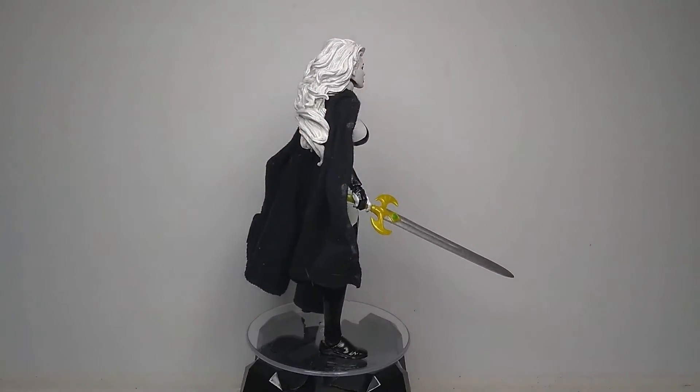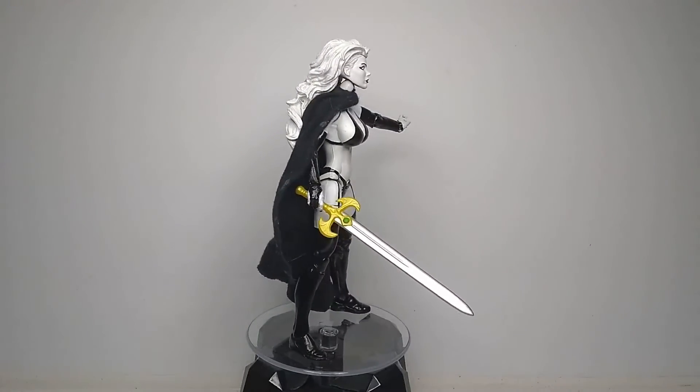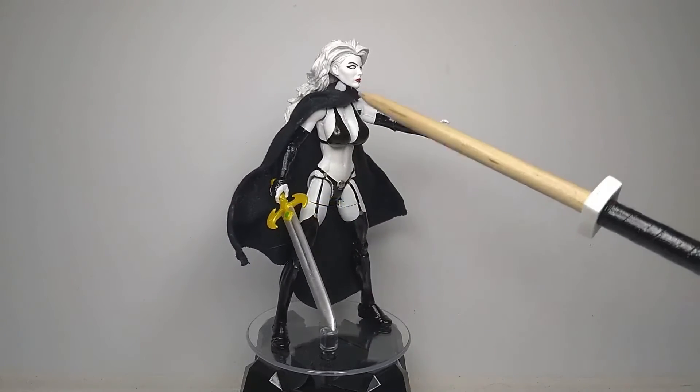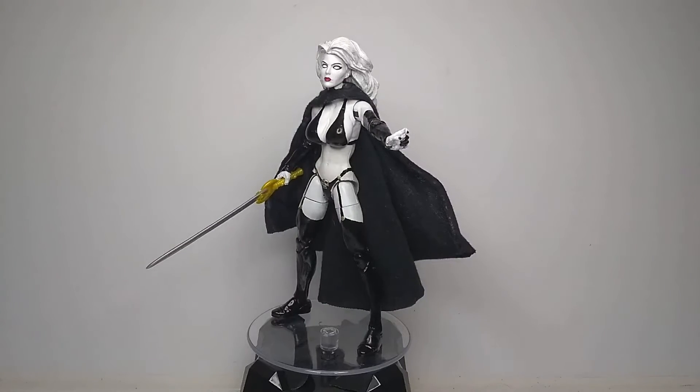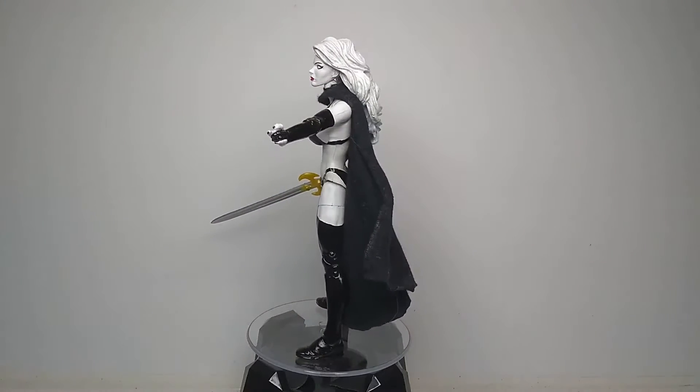I don't really have much else to say about that, so let's get on to how I made this figure. The torso and legs are from a Monica Rambeau figure from the A-Force pack.